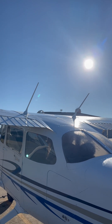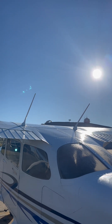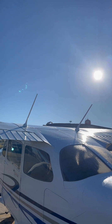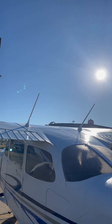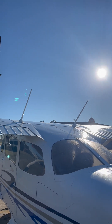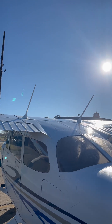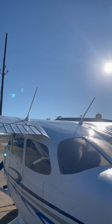Starting on the back end here, we've got these two antennas that come off the top of the cabin. These are going to be for your COM1 and COM2. COM1 is on the left, COM2 is on the right. And you're going to see a little silver nub there in between them — that's going to be your outside air temperature sensor.